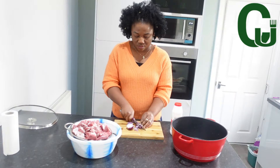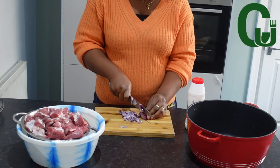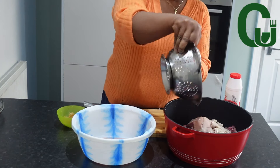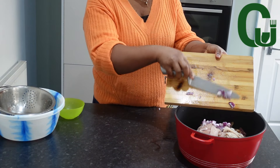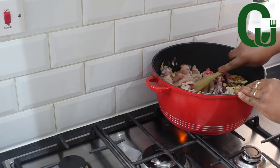First, you want to cook your proteins. I'm using goat meat, tripe, and stockfish fillets. I will chop some onions, add seasoning cubes and salt, stir, and allow to steam cook for eight minutes.